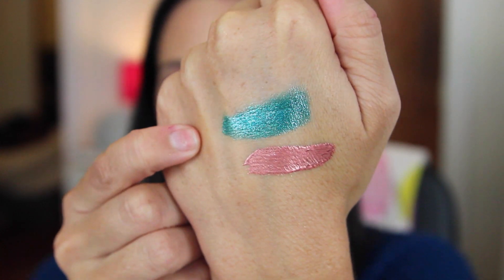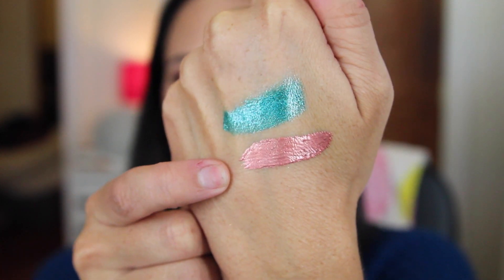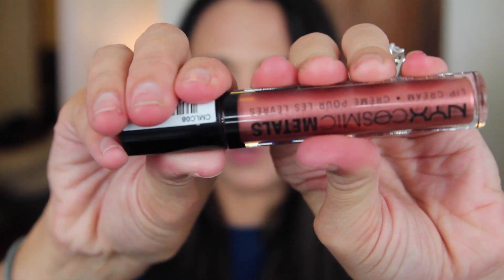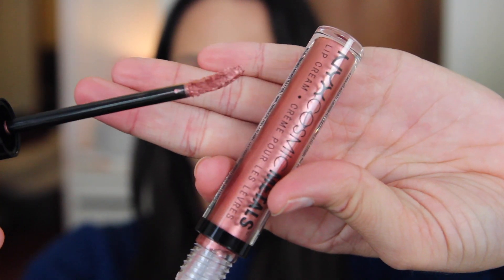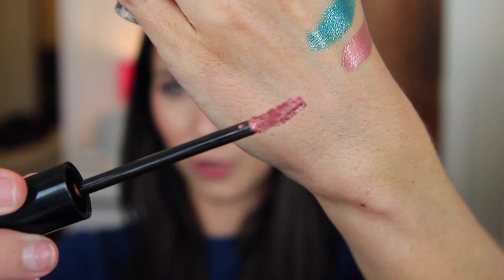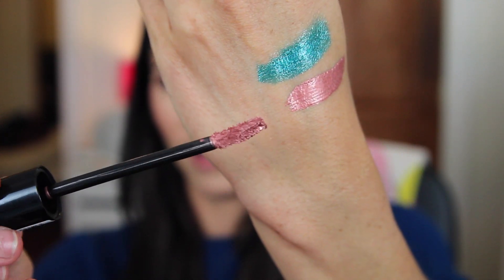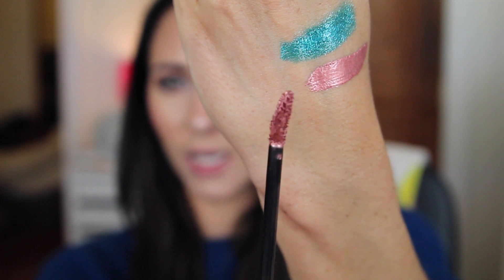The teal one was a little bit chunkier than the rose gold one — this one was definitely creamier. I think it'll be easier to work with. When you take these out of the tube, the applicator is a doe foot and it's a little thick — the cream is really thick on it — but it's kind of angled. Still really nice. I think it'll give us plenty of room to work with, and I'm really excited.